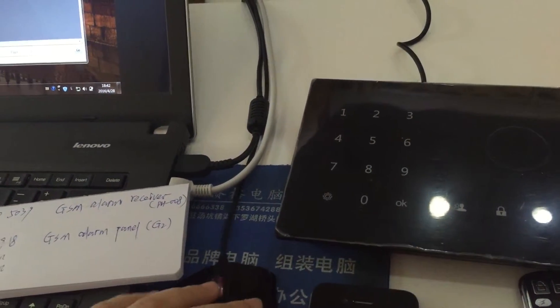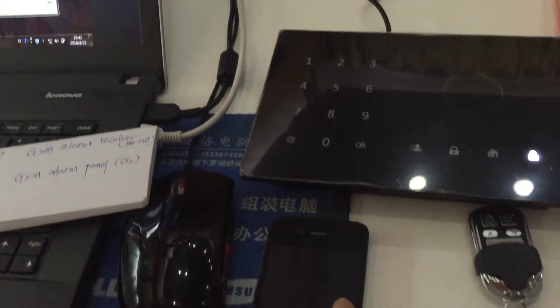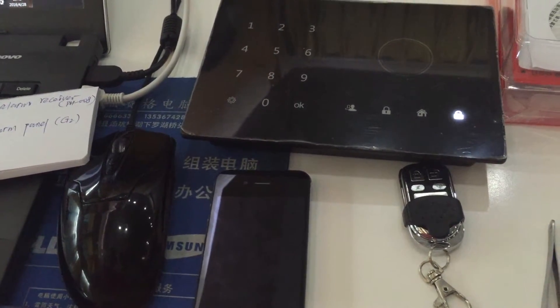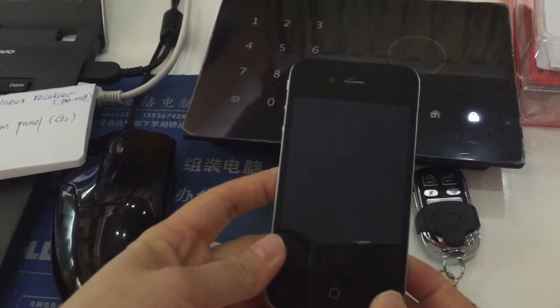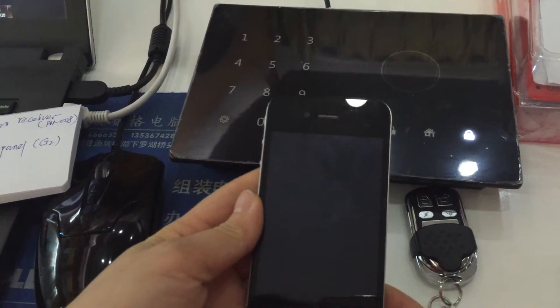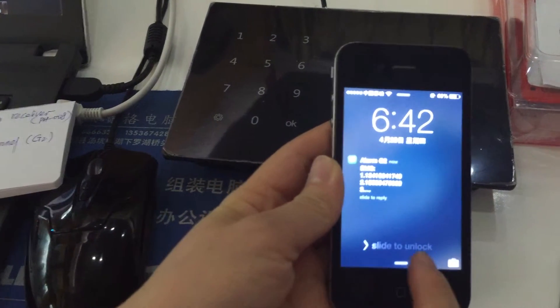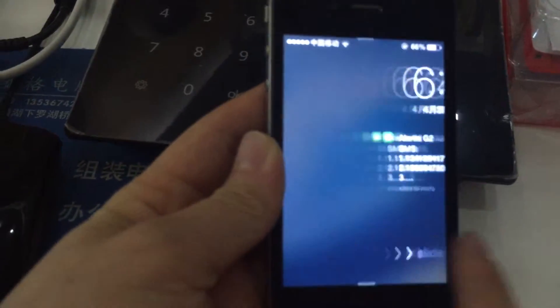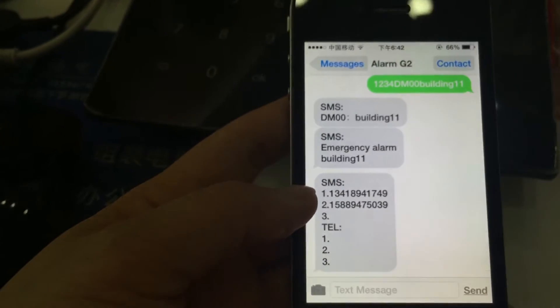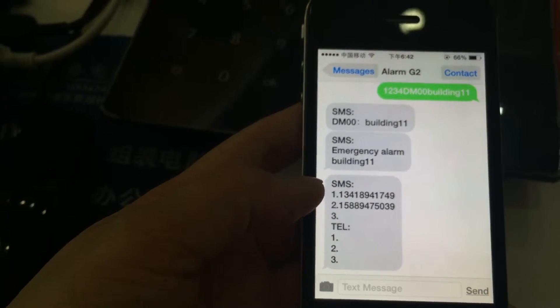Click 'Setting Mode'. If the setting is successful, you will receive a confirmation message from the GSM panel. We received the message — let's check it. The phone number we set up is confirmed to be correct.